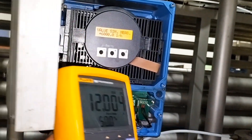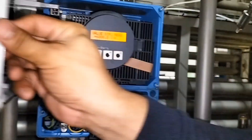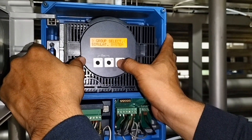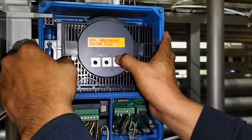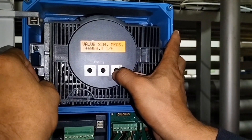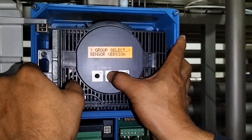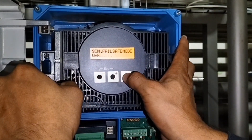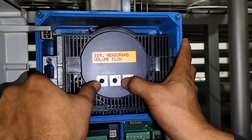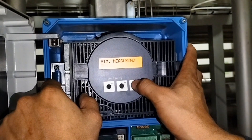Magkakaproblema sila sa process, kailangan tatanggalin natin. Tanggalin muna natin ito — ipasok lang natin. Yan nakasimulate system, pasok tayo dyan. Volume flow — pasok tayo dyan, nakasimulate measurement. Simulate system, pasok tayo dyan. Ayan nakavol yung flow — gawin natin ng none. Ayan, naka-off.